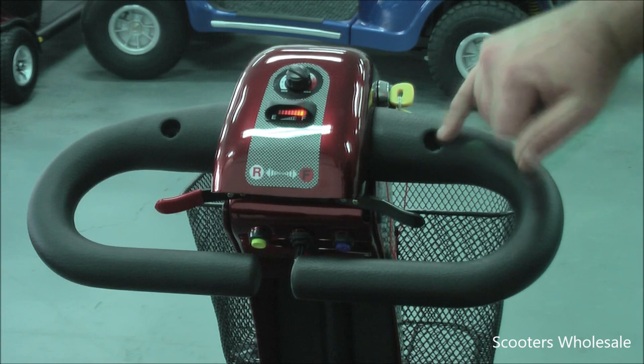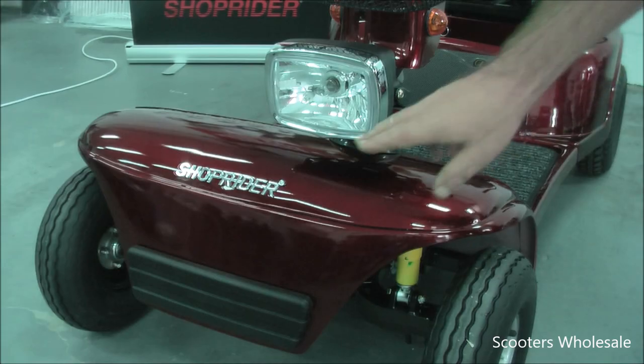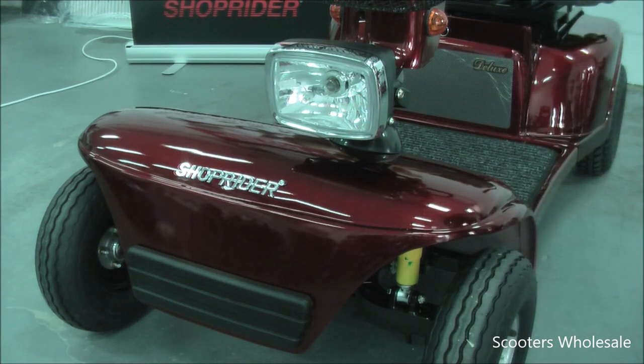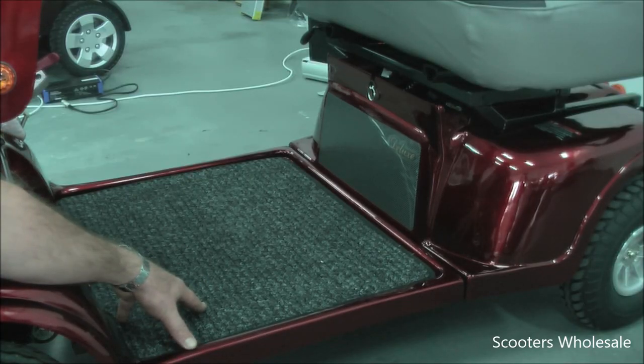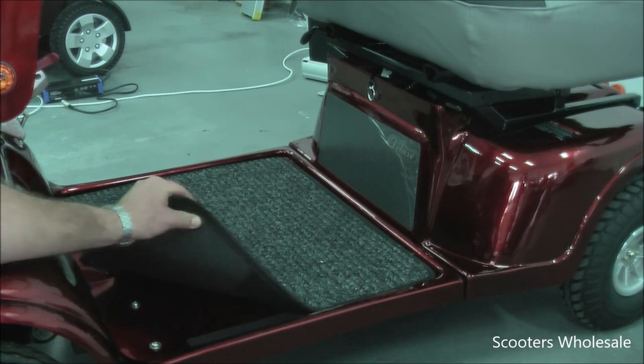Here you'll see where the mirrors go if you wish they were fitted. A large front headlight, and under here you can see the front shock absorbers. There's lots of leg room and a mat that's easily removed for cleaning.